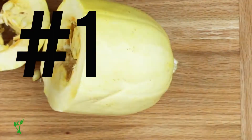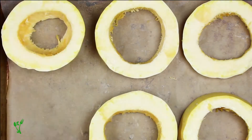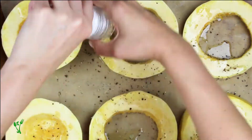This is method number one and my favorite. Cut the squash into rings about one and a half inch thick. Remove the flesh and seeds, spread them out on a roasting sheet, and season with olive oil or avocado oil and salt and pepper. Roast for 30 minutes or until tender to your liking.